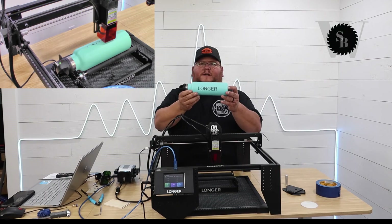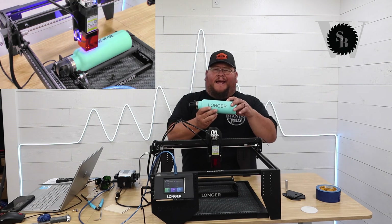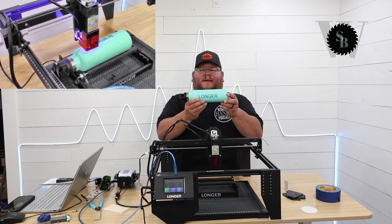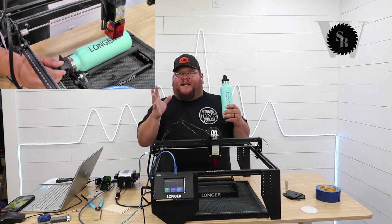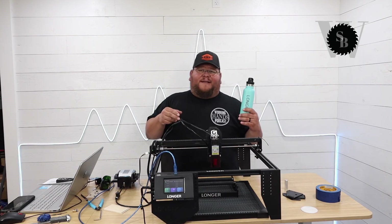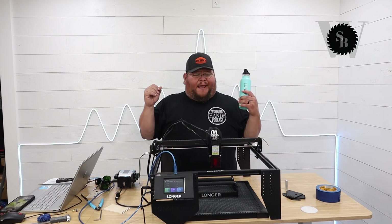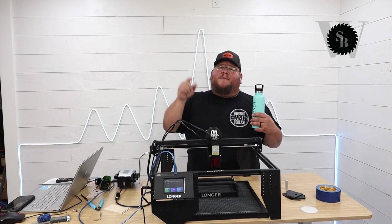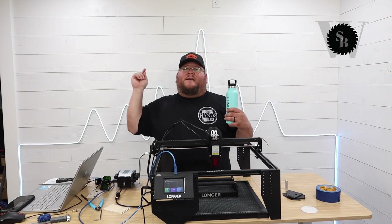The tumbler came out very, very nice. The setting was 4000 millimeters per minute at 80% power — it burnt right through it with no problem. I need to clean it a little more but I'm very happy with how it came out. Super simple to set up. If laser engraving and cutting is something you're interested in and you want a portable machine, this Longer Ray 5 10-watt laser packs a punch. I want to thank Longer for this opportunity to test the machine — it has been very impressive. Please give us a thumbs up and subscribe so you'll know when we come out with the next video. Catch you on the next one!